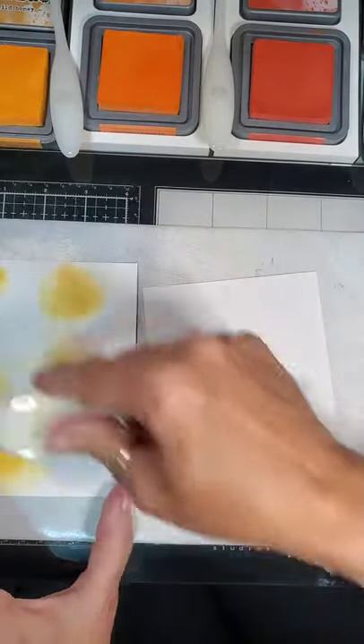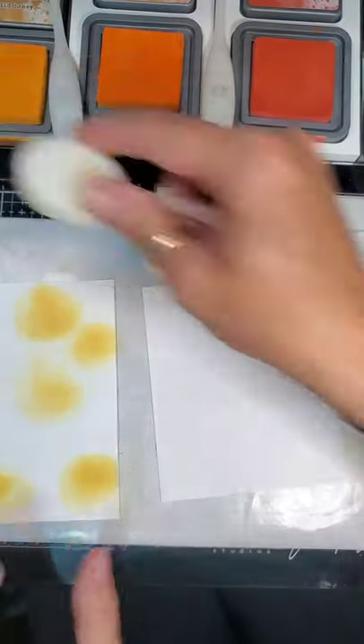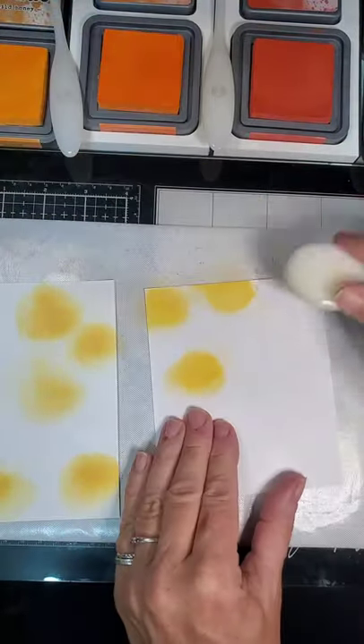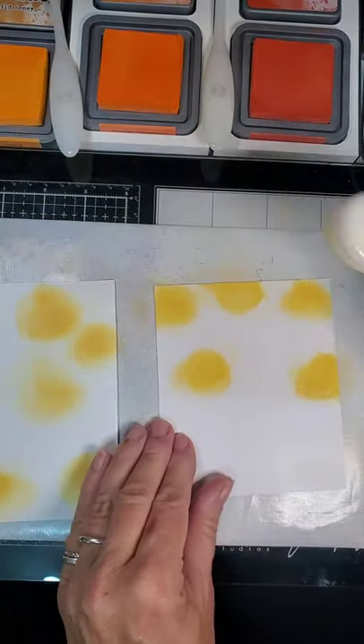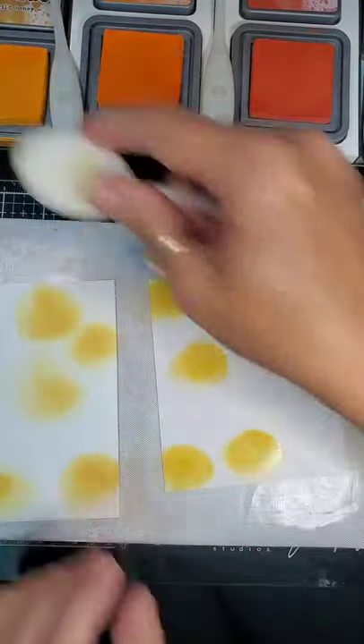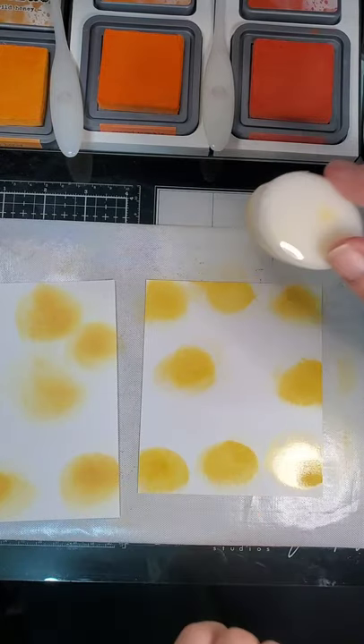There is actually an order that I use. I like to start with the lightest color and then work my way up. In case you're wondering what this is, I haven't taken my armband off.